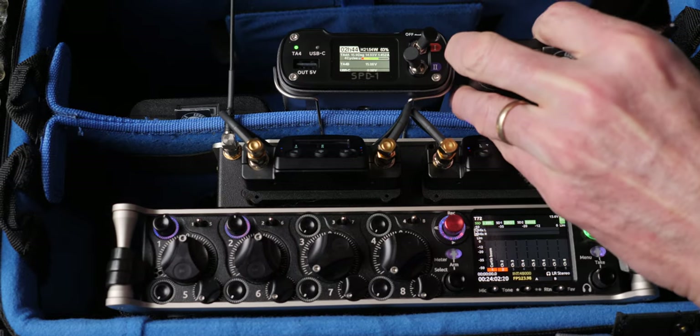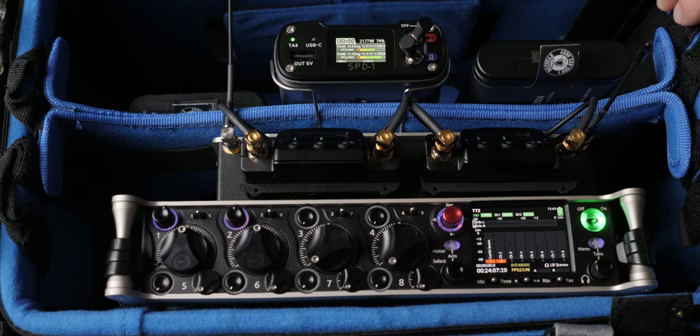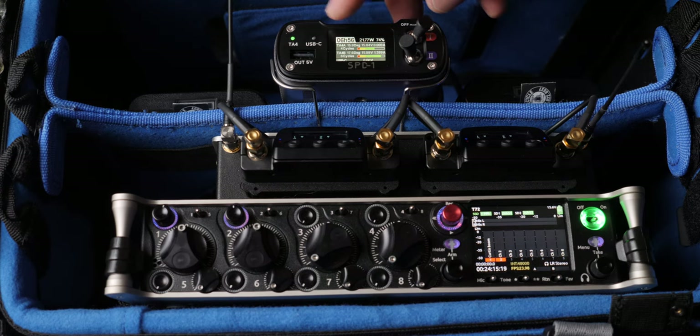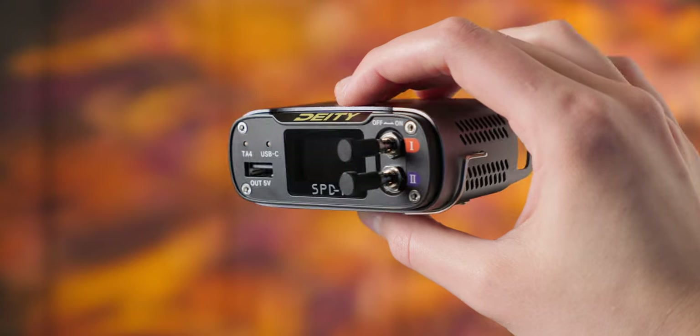You can hot swap batteries. If you have two batteries connected to the 4-pin inputs and one is running low, you just pop it off and pop a new one in. It continues to power the devices you have connected, assuming you're not drawing so much current that a single battery can't support it. There are still some things to think about, but for most of us that's going to be just fine.